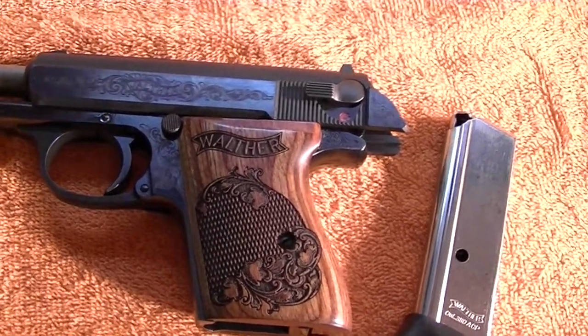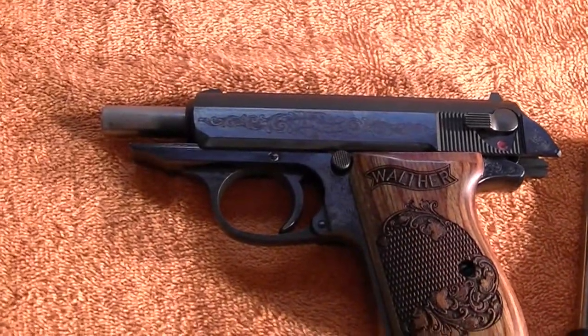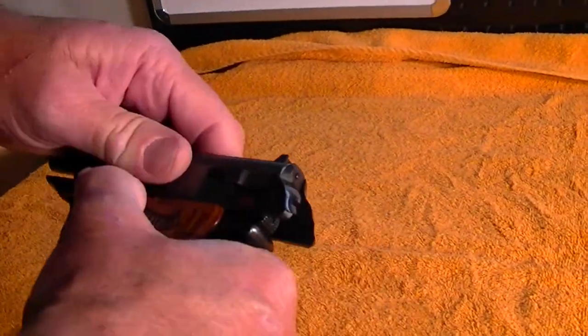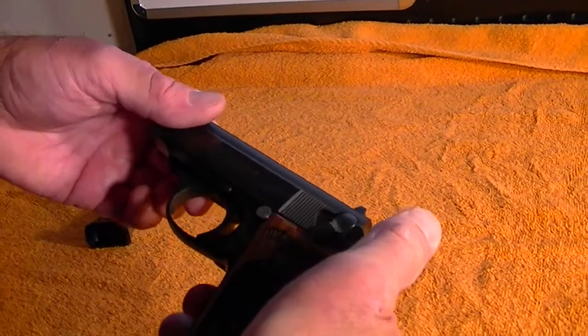We'll go ahead and start disassembly. Just make sure everything is safety checked — the chamber is clear, the magazine is out. We've safe-checked the weapon, nothing in the chamber. Go ahead and put it forward, then put it on safe, which will decock it.